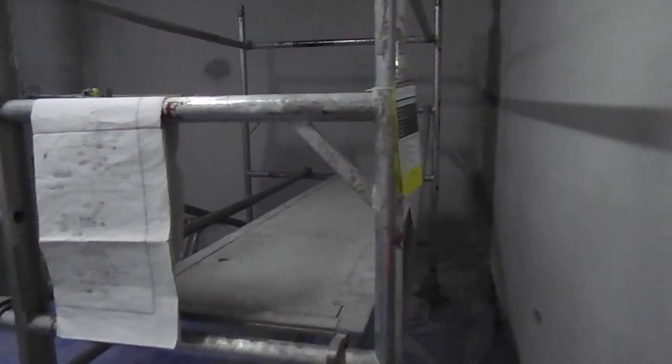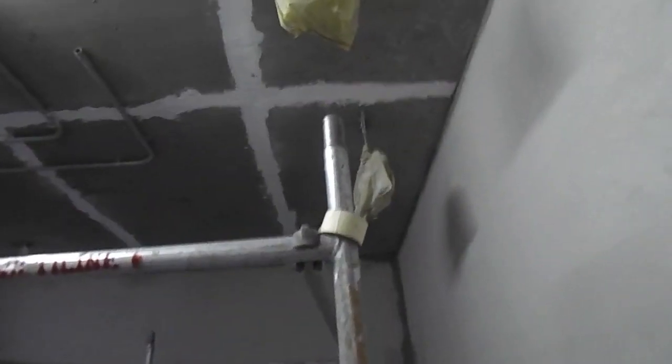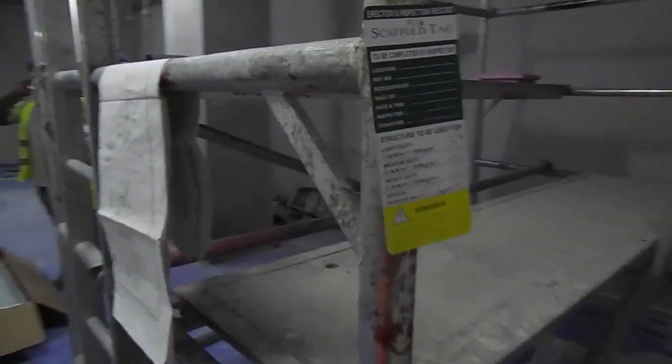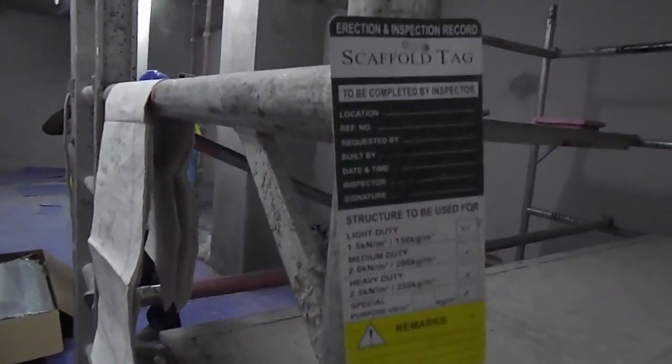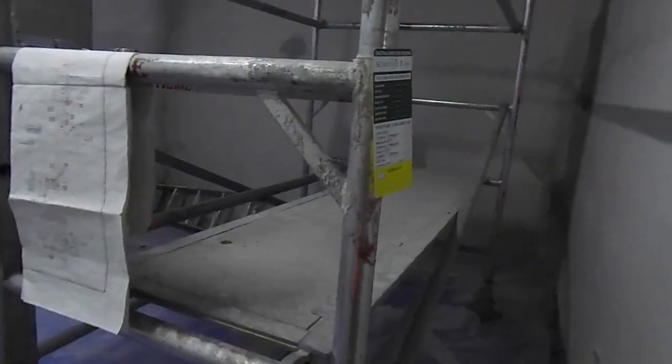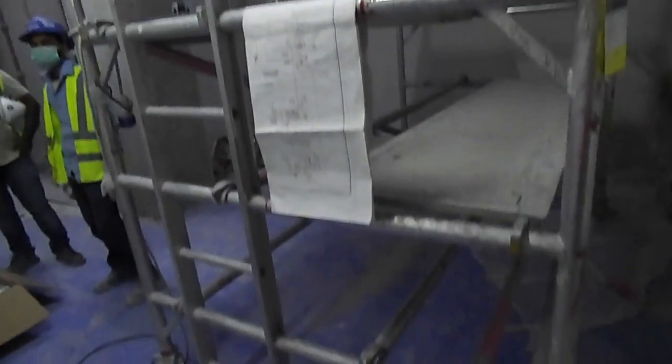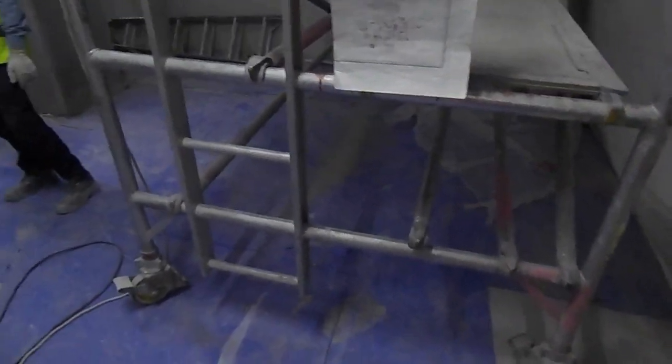To start FCU installation, we should have the drawing, as you can see. We should also have scaffolding. This is aluminium scaffolding which has a safety tag — this is mandatory from a safety perspective, otherwise you cannot work on the scaffolding. This is the scaffolding required, and we have some skill levels.